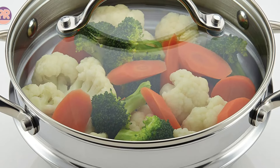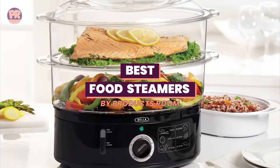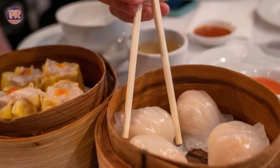What's up guys, welcome to Products Room. Steaming is a moist heat cooking method that cooks food by surrounding it with hot vapor in an enclosed environment. It's a particularly effective cooking technique that requires no cooking oil or other fat.